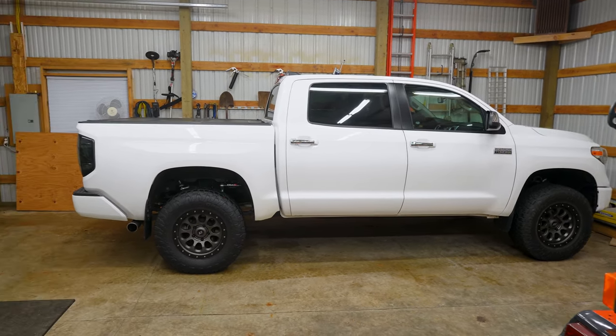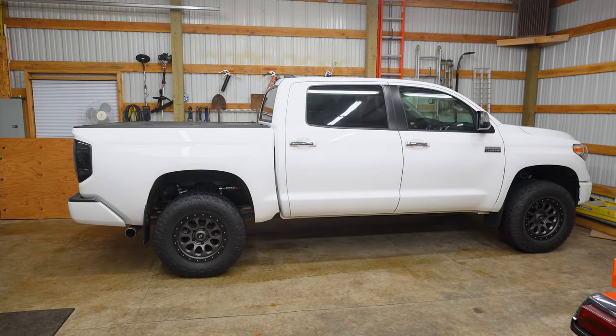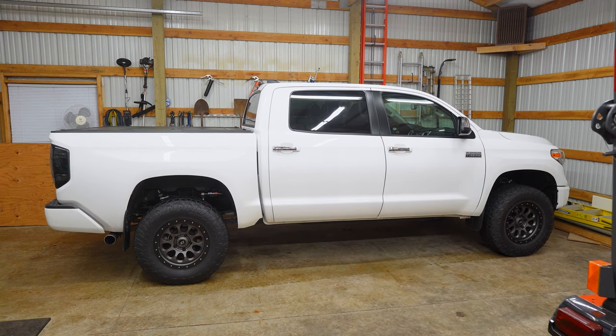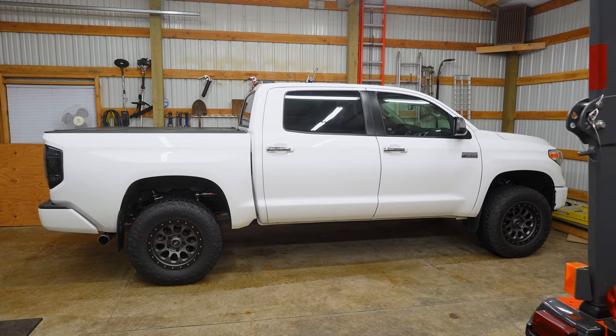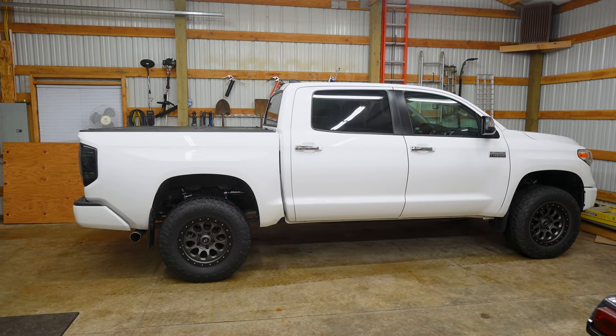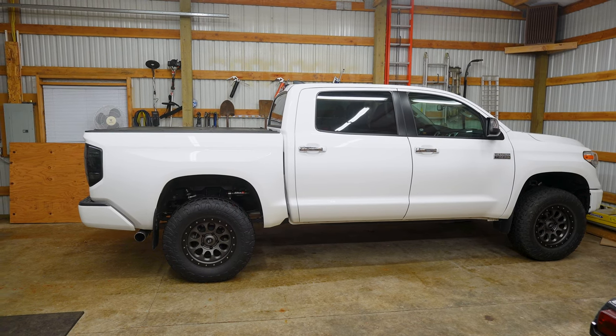The RAS, as it sits, probably lifted the back about a half inch from where it was. It was almost perfectly level before and it's probably about half to three-quarters of an inch higher in the back now. I quite like how it sits, and I think overall, once I started using this for towing more often, it's a good stance for it to have.